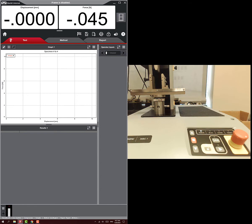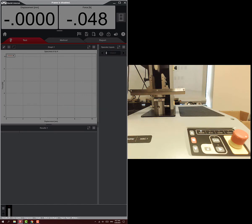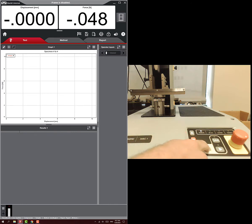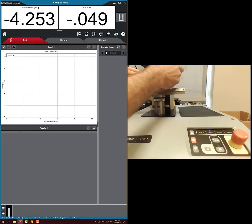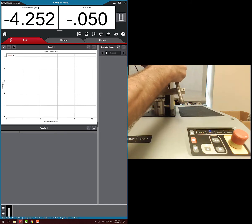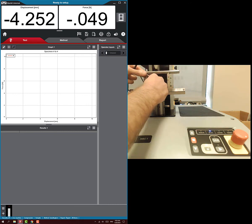The interface comes up and it's ready. On the frame, the 'disabled' light is lit, meaning nothing can happen yet. I want to move the crosshead up a bit before placing the steel beam, so I hit the unlock button — the light changes from disabled to set up. Now I can move the frame and see the displacement changing on screen. I'll set the support spans a little wider, out to 10.